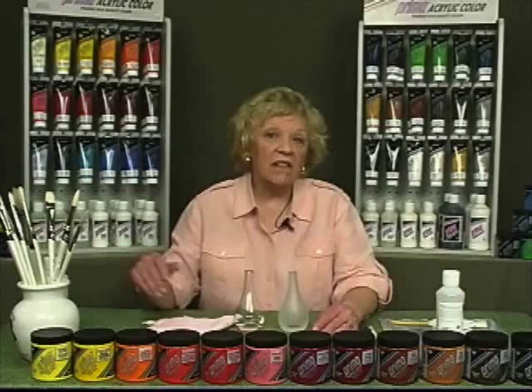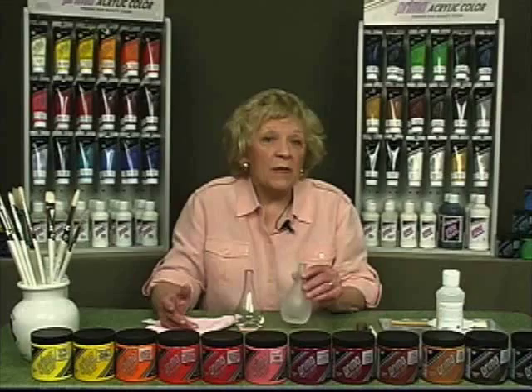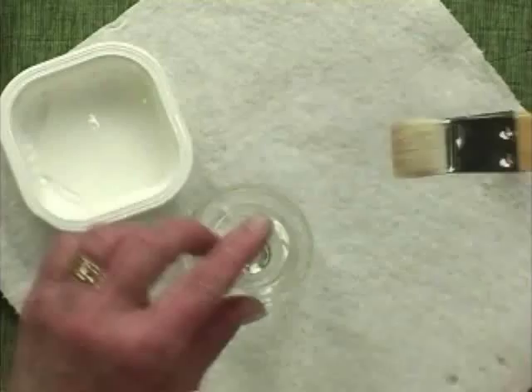Before each use, gently stir rather than shake the glass and tile medium. Prime either the entire surface or only the area to be painted with full-strength glass and tile medium. The medium will appear to be slightly frosted when dry. Allow the primed surface to dry thoroughly.